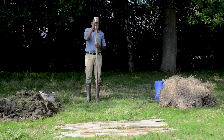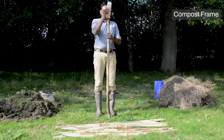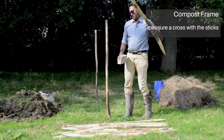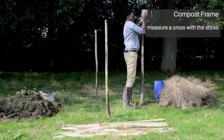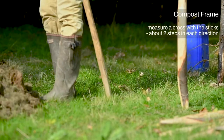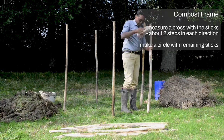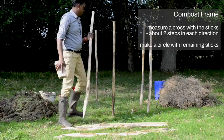First, we'll build a frame to hold the compost. We do this by measuring out a cross on the ground, about two steps in each direction. Then we make a circle with the sticks in the ground around that cross.